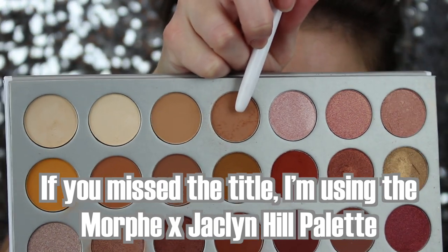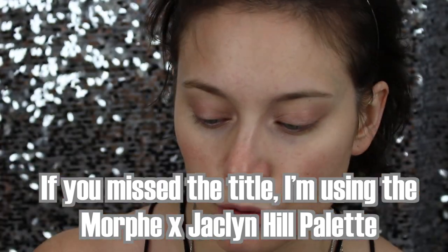I primed my eyes using the Too Faced Shadow Insurance in the color Champagne. It provides a really shimmery base that helps the eyeshadows blend really well. The first color in the palette I'm going to use is the MFEO shade. I'm using a large fluffy brush from Wet n Wild, applying quite a bit of it, focusing on the crease to build with that cooler transition color.